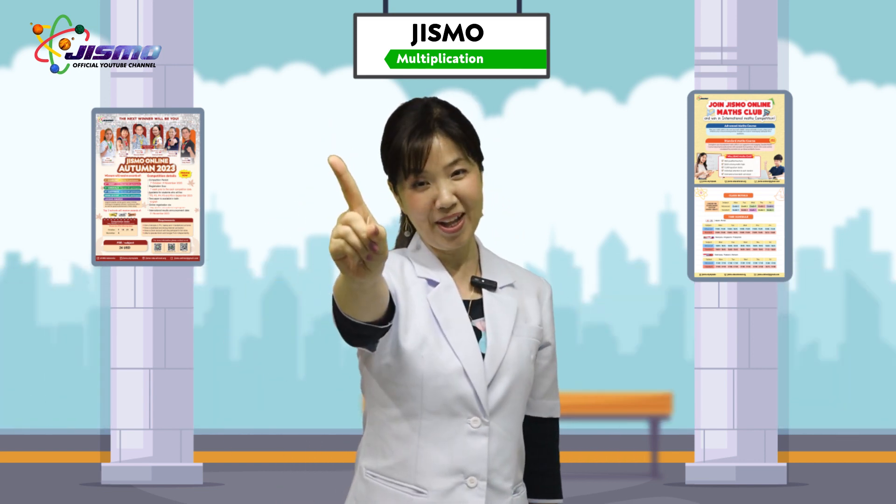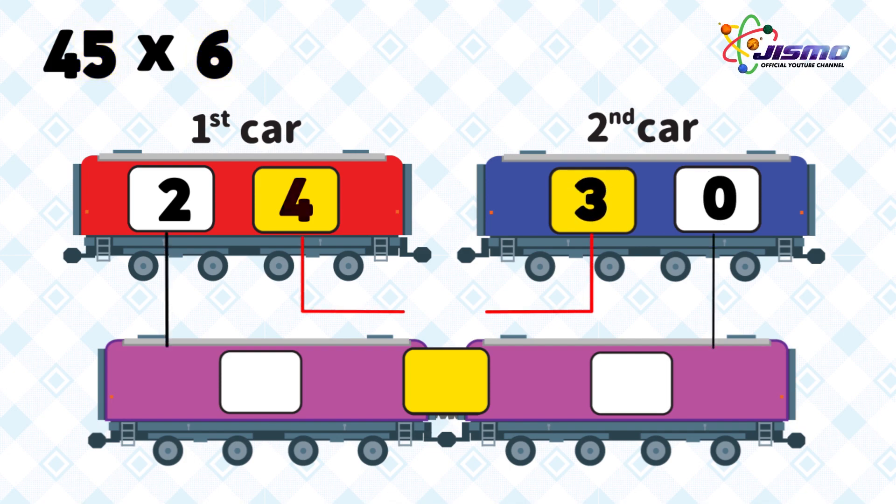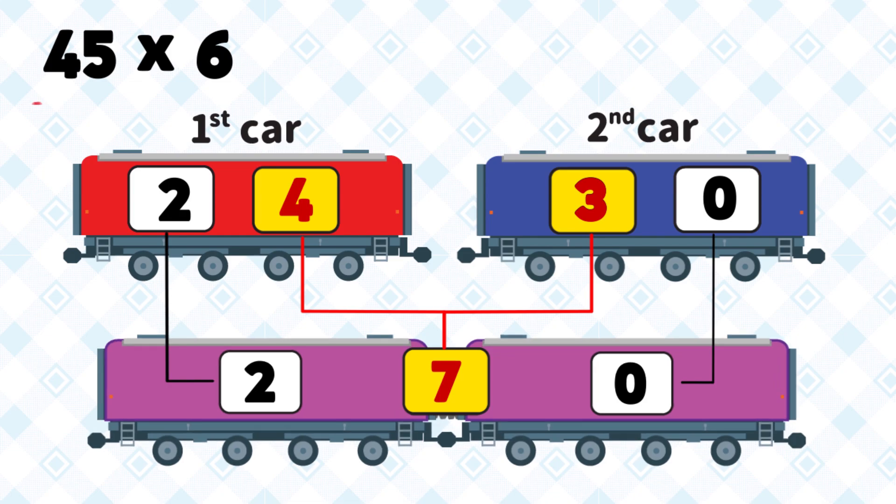First, we multiply 6 by 4 tens. 6 times 4 is 24. Put 24 on the first car, and we multiply 6 by 5. The answer is 30. Put 30 on the second car. Then we connect the first and second cars by adding the numbers on the yellow color windows. The answer is 270.